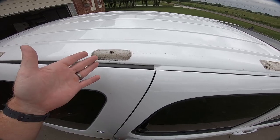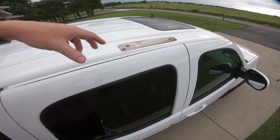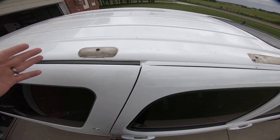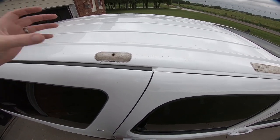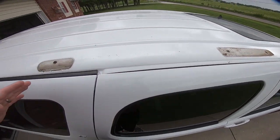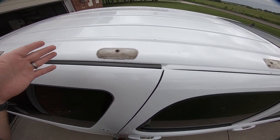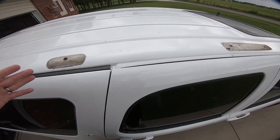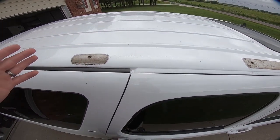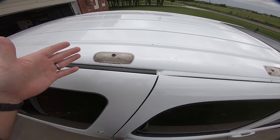Once you get the rack out of the way, this is what you are left with. We obviously need to do something to fill these holes, but before we do that we're going to clean all this off and probably do a little bit of paint correction. I'm just going to grab some soapy water and scrub this off real quick — not going to get real aggressive since I'm going to go back and paint correct these areas anyway.